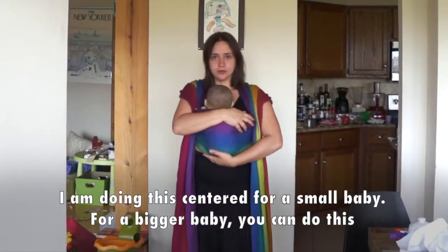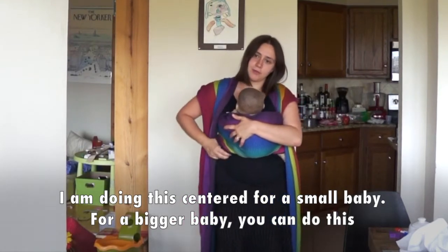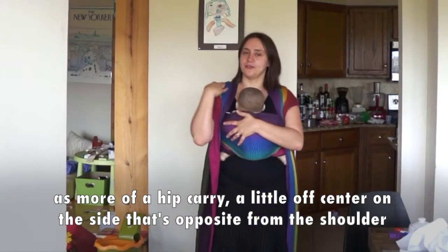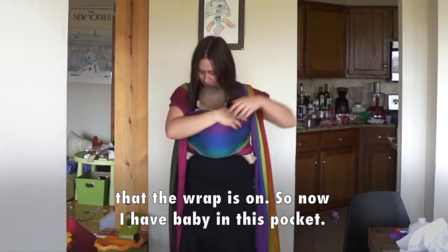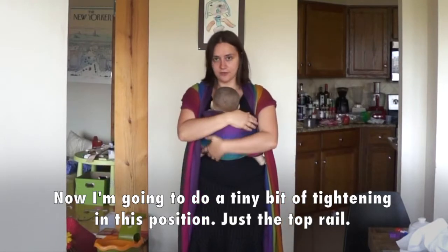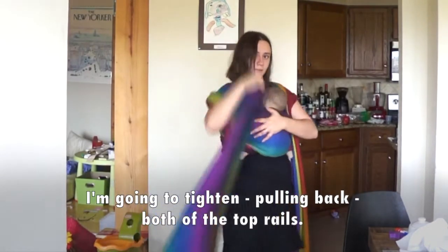I'm doing this centered for a small baby. For a bigger baby, you can do this as more of a hip carry, a little off-center on the side that's opposite from the shoulder. So now I have baby in this pocket. I'm going to do a tiny bit of tightening in this position, just the top rail — pulling back both the top rails.